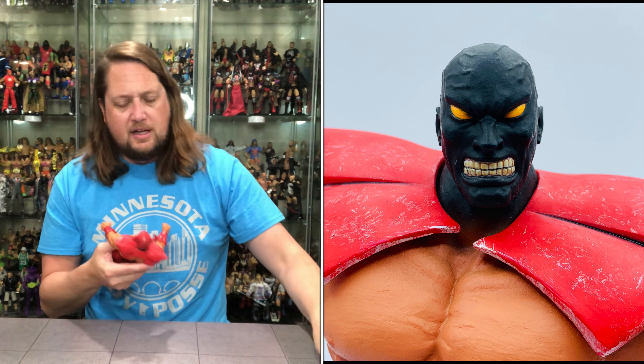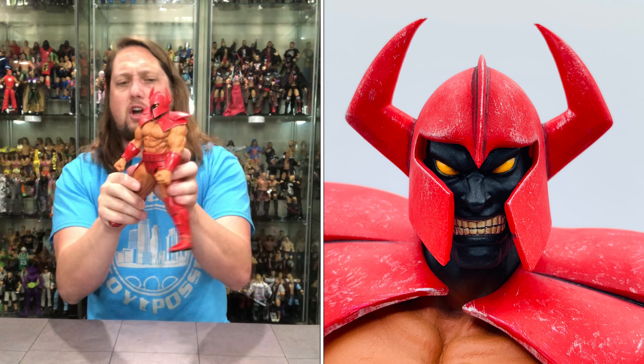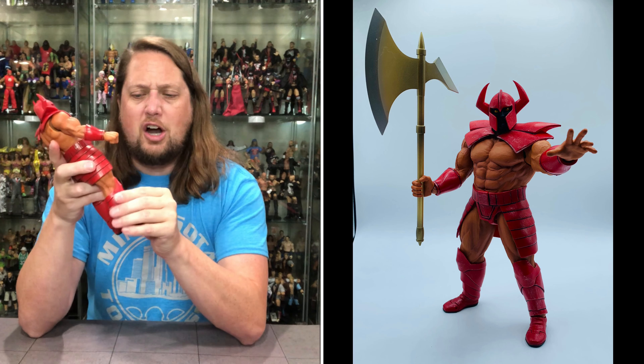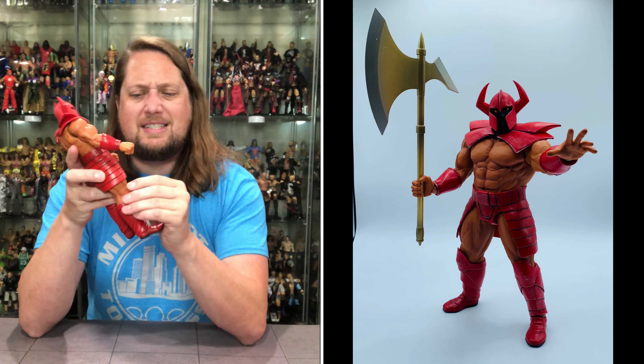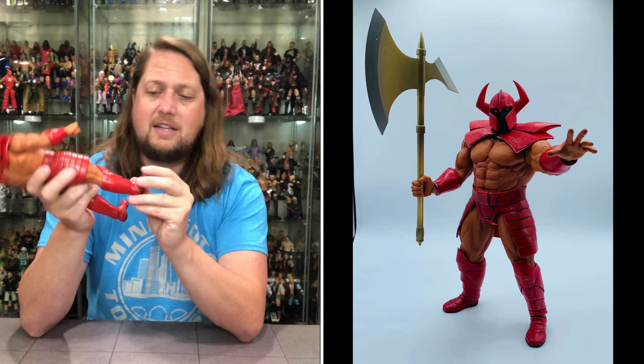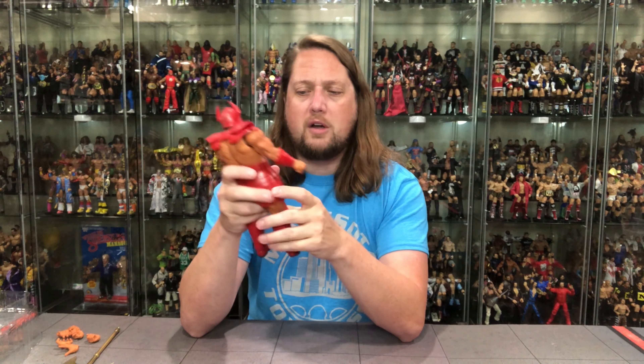Waist articulation — yes, we do have it. There is no ab crunch with this one, but we do have waist. We do have the legs that move. His skirt — he's got quite the fashionable skirt — does limit some of the articulation. The black piping against the red on the skirt looks pretty good. The knees are very similar to the elbows, so you do get big movement there. The shin guards are like an extra piece, almost like a diaper — very different than the hard plastic we're used to in most toy lines. All the way down to the feet: ankle articulation, side to side, up and down, and toe articulation.